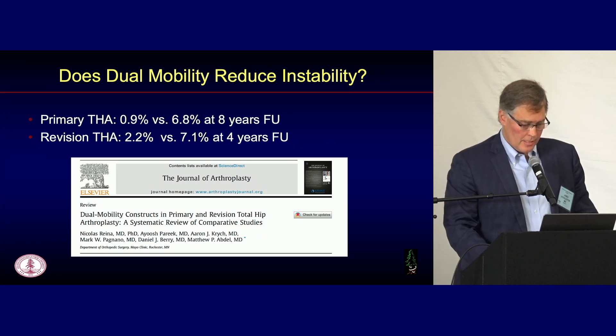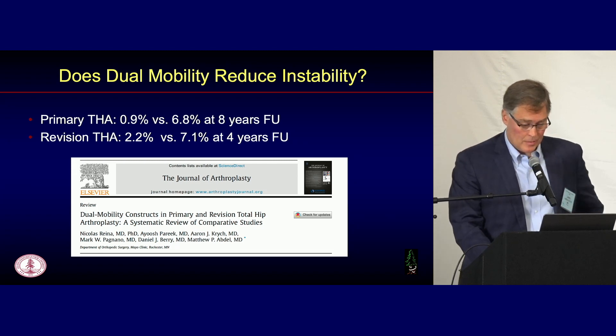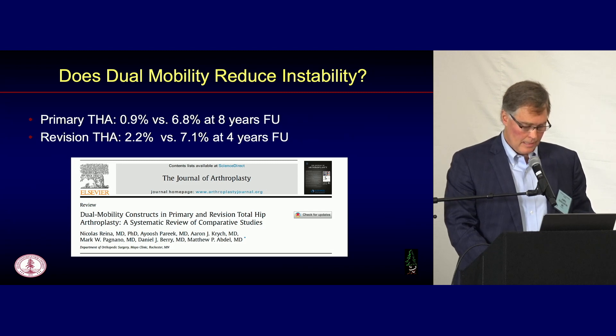Dual mobility definitely reduces dislocation in multiple series. A nice systematic review from Matt Abdel: for primary hip replacement, dislocation risk for dual mobility was 0.9% compared to 6.8% at eight years — a pretty impressive reduction. For revisions, the same story: 2.2% dislocation risk with dual mobility at four years compared to 7.1% without. That's a statistically and clinically significant reduction.